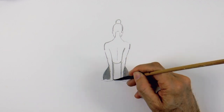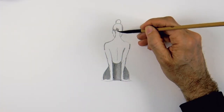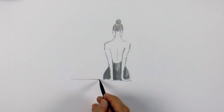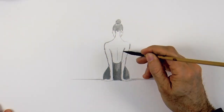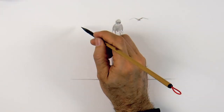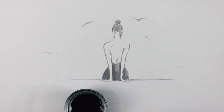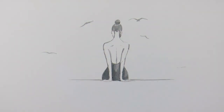Now we give a wash to the dress with the diluted Indian ink, and we go over the hair as well, leaving some white small reflections on the upper part. Let's draw a surface for the figure to sit on, and then why not some birds — some flying birds — so that the drawing has some meaning to it and can call upon the imagination of the public to participate, and maybe make their own stories out of it.